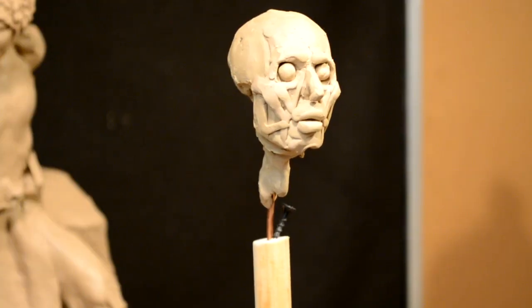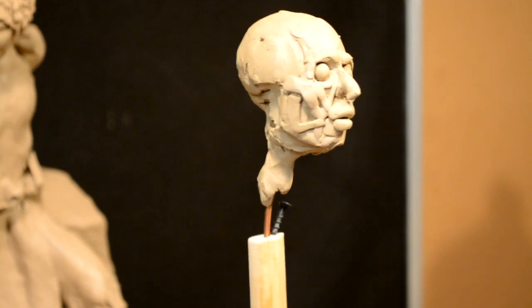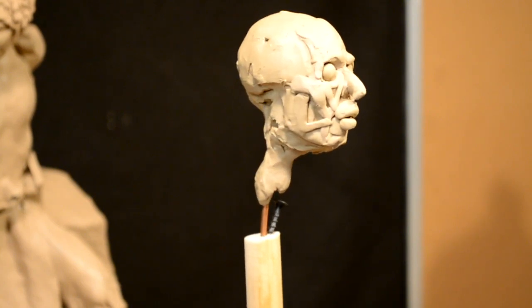I'm not going to be showing you everything I do because I've got instructional DVDs out there on how to sculpt a human head, and I'm just not going to give you this for free — mainly because other people pay for it.